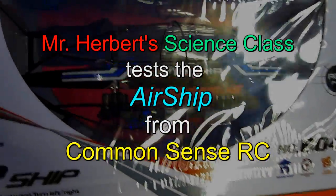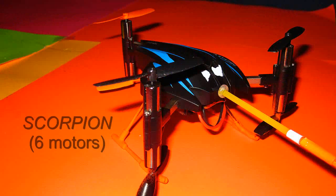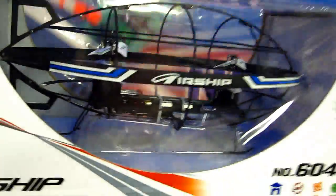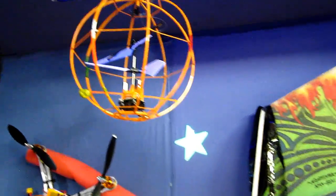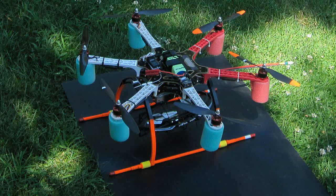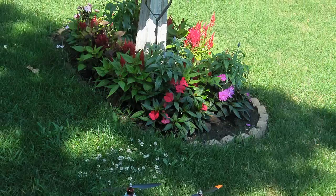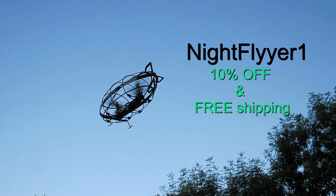Hello folks. When I bought this RC airship from Common Sense RC along with the iPhone helicopter and the Y6 coaxial tricopter, I had an idea trying this when I saw it. I have a couple of flying balls and they're great, but the only problem is telling the front — everything I have anymore is hard to tell with my eyes failing. Well, this flying airship is no problem to see, as you will see. Common Sense has graciously offered you guys a 10% discount — just put Night Flyer 1 in the product discount box and you'll get 10% off. That's a nice offer.